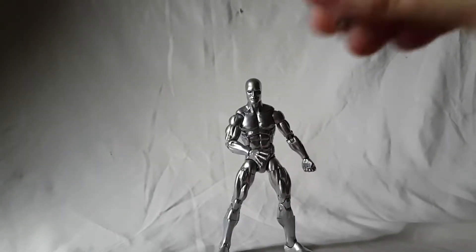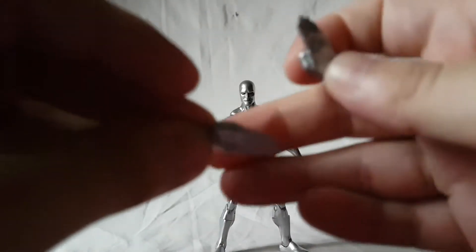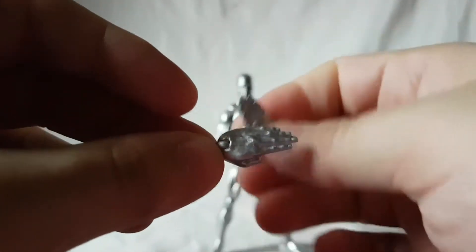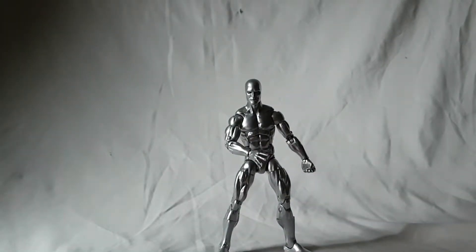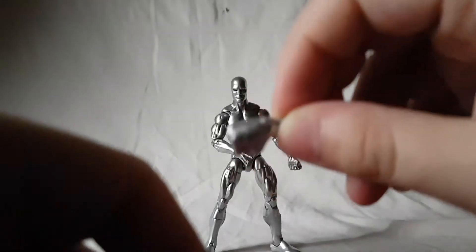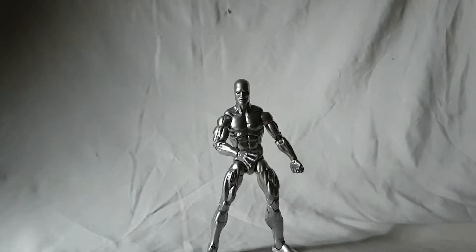Accessories — he comes with alternate hands. You got the flying hands, and he comes with fists — the left fist and the right fist — and the left kind of open hand. So three sets of hands in total, no alternate head sculpt. I think maybe they could have thrown in an extra facial expression, but it is what it is.